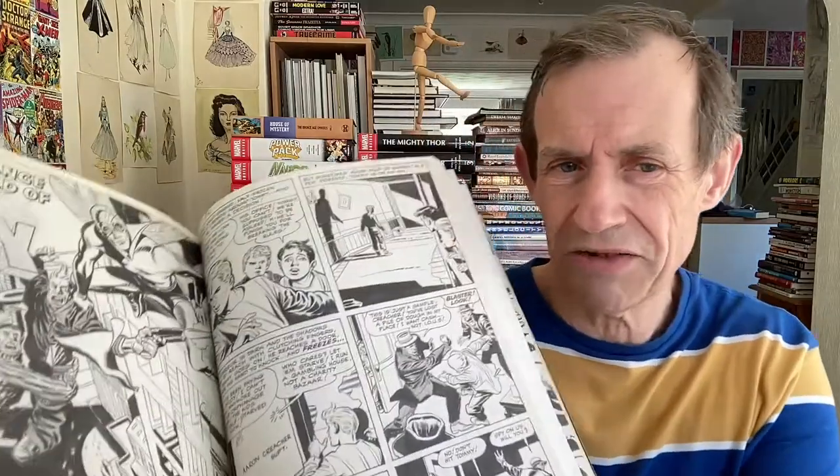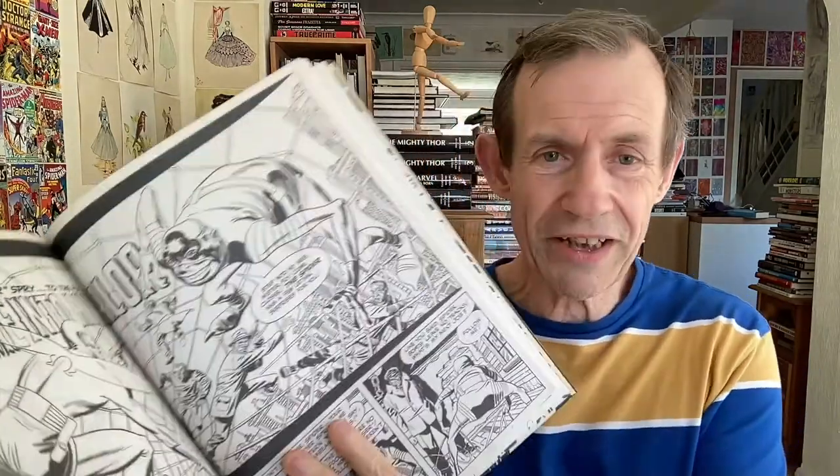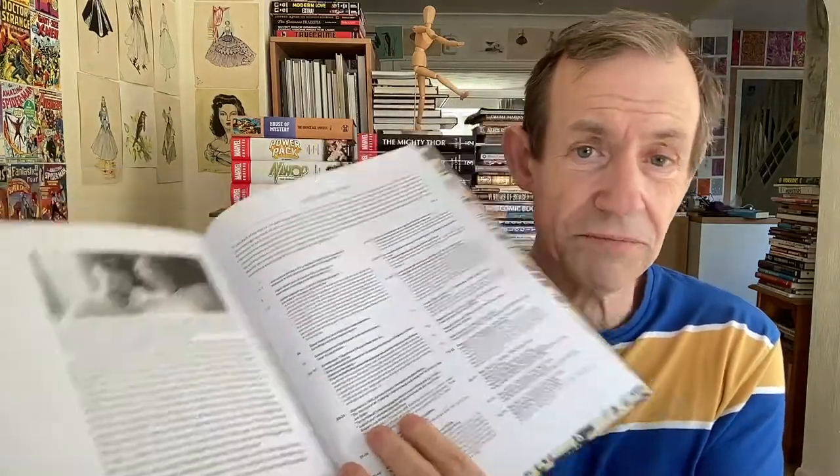It would be wonderful if IDW brought out a book like this — not just their massive tomes, but a reduced artisan-style edition. This is more like an artisan edition in size, maybe slightly bigger. You've got 'The Fly,' 'The Spider' — which obviously influenced Spider-Man slightly — 'The Menace of the Micro Men,' and many more. At the back there's a complete list of credits and notes about the making and production of the book.